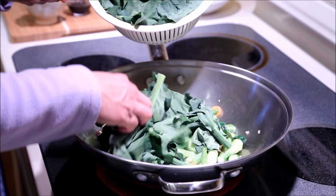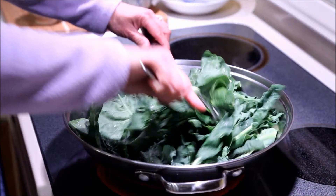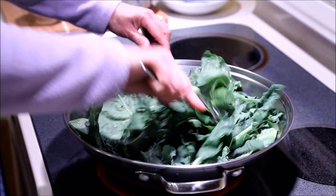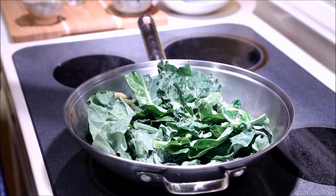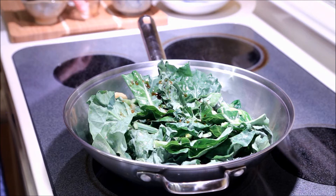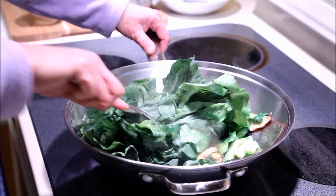Now it's time to add the leafy parts of the vegetable, followed by the soy sauce and the Shaoxing wine.